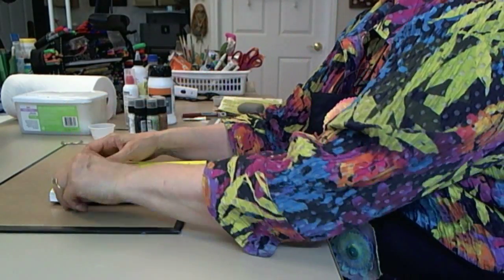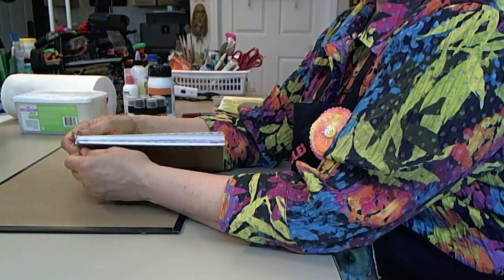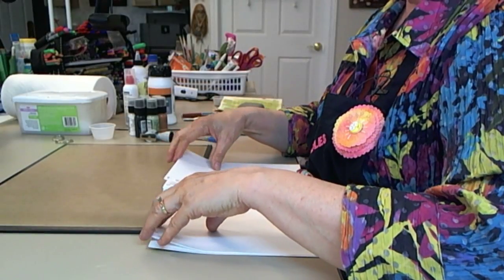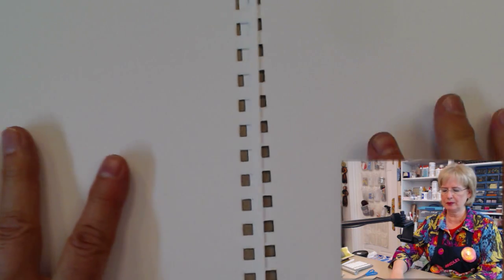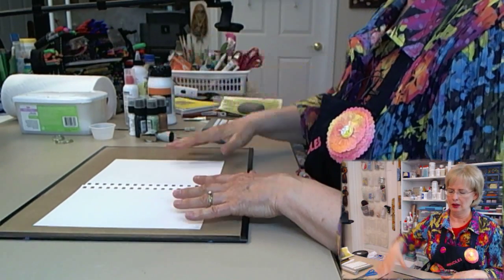The first thing we're going to do is take the rings out of my journal and get a couple of pages ready to work on. I'm going to do what's called a two-page spread — the whole subject matter is going to span two pages, hence the name two-page spread.